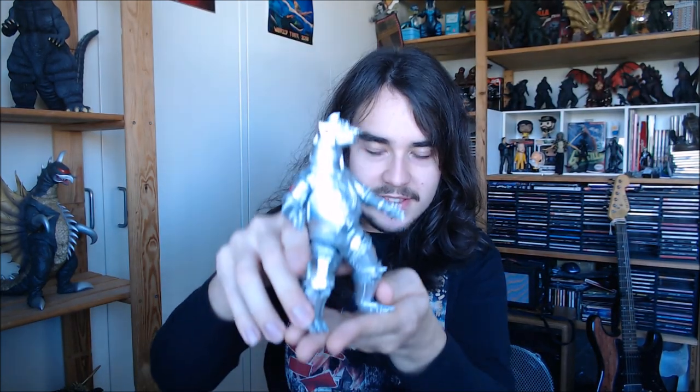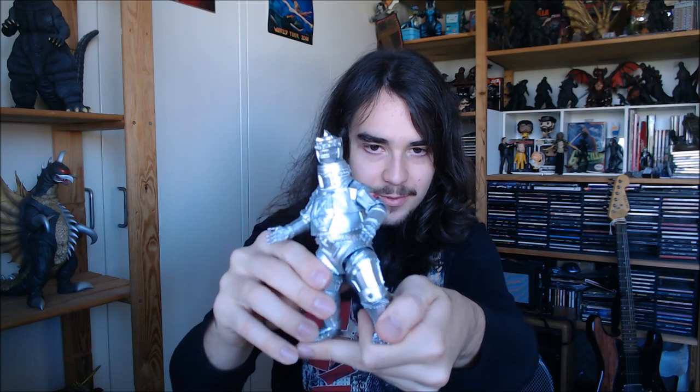Hello and welcome to another episode of Atomic Vinyl Reviews. Today we're taking a look at the SH MonsterArts Mechagodzilla 1974 figure, as you may have guessed by reading the title of the video. Just before I get into the actual review, I'll talk about my thoughts on the design and all that. I'm filming this on my 22nd birthday, so that's pretty cool.